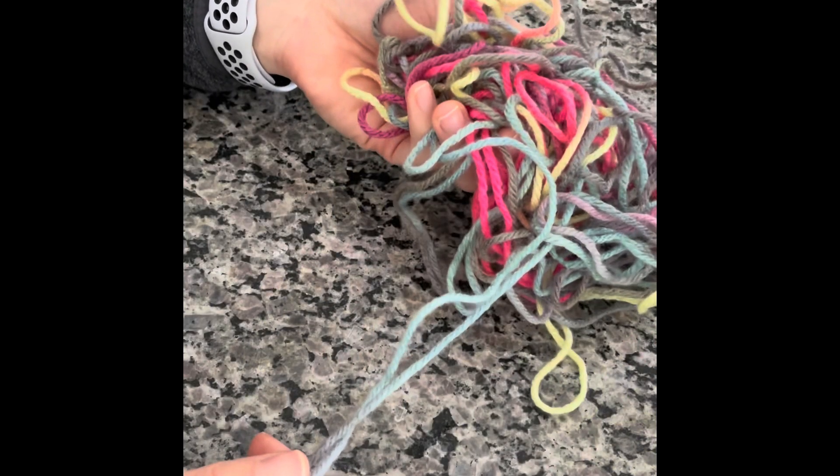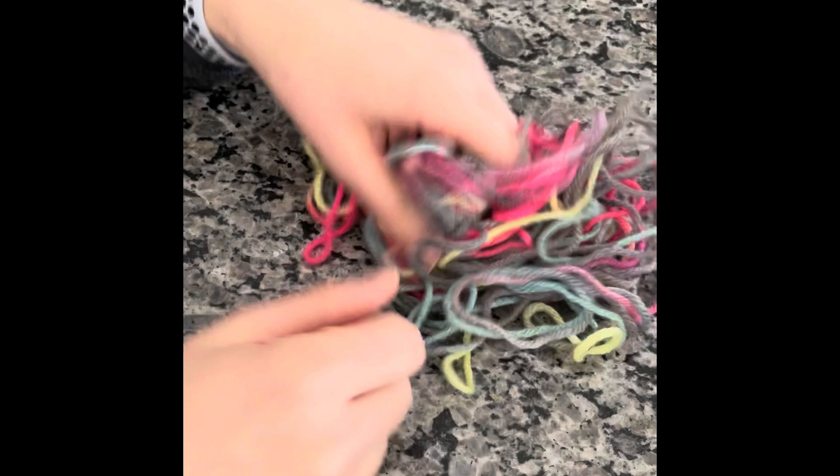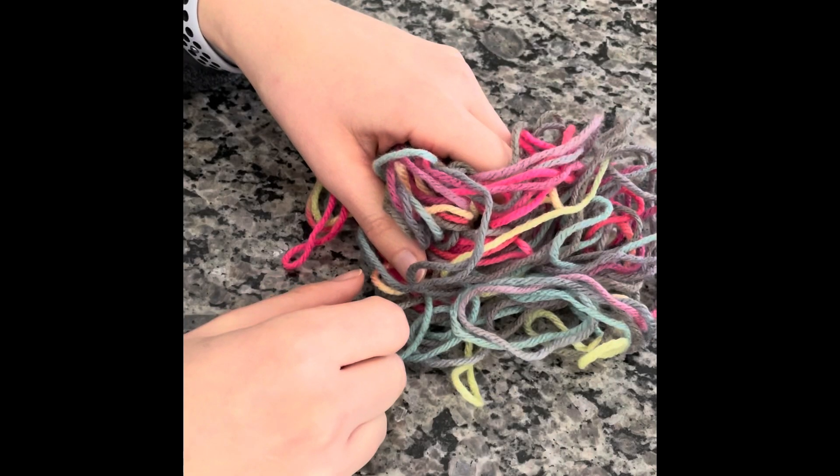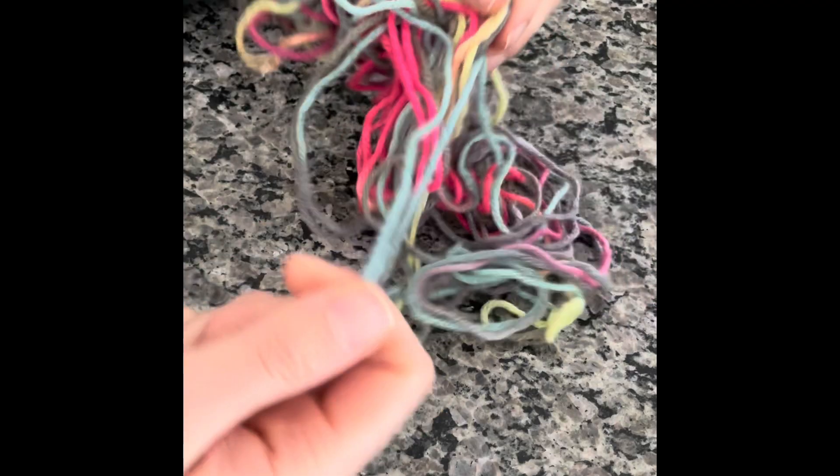Hi, I'm Stephanie from Love Jersey Girl Eats. If you have kids, then you have yarn that looks like this. It's time to get this all straightened out and start cutting for our mini yarn hats.